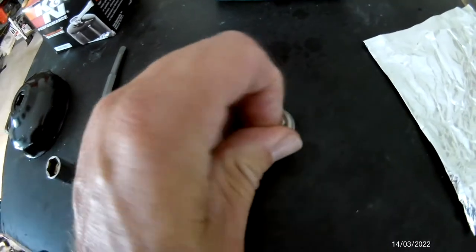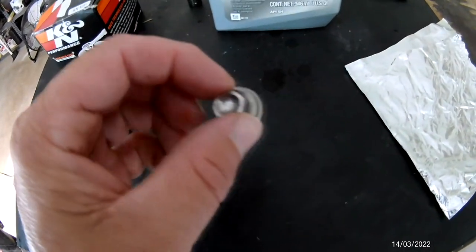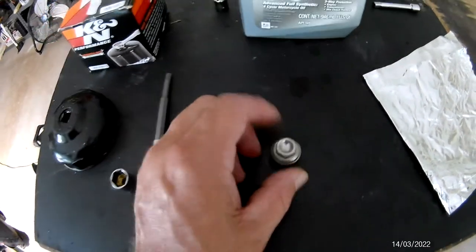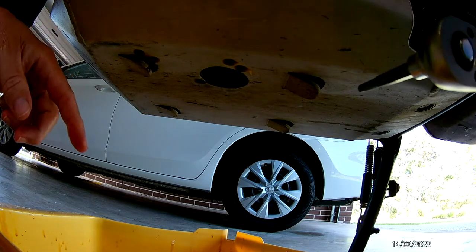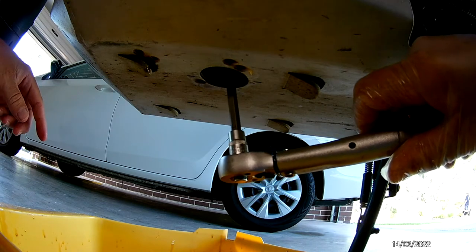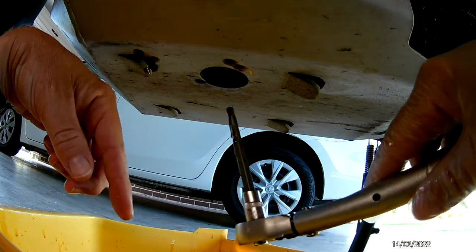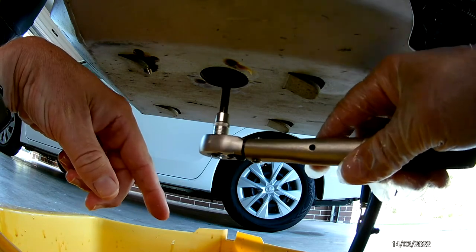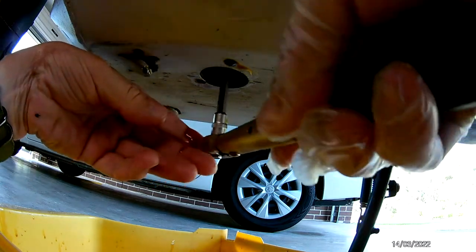The clowns at the service centre here in Newcastle stripped mine, so it took me a great deal of effort to get it out. I just changed to a standard steel sump plug, which is in my opinion much better. Don't be fooled — there's another sump nut up inside the motor, not very far, just inside the opening. It takes a 5mm hex bit and it holds another couple of hundred mils of oil in there.